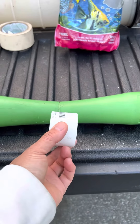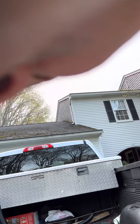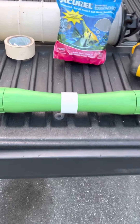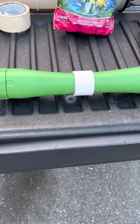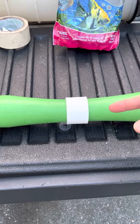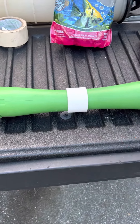Cut it in half and then connect those two halves together with the union. I want this to be reusable, so I don't want to glue it super tight. What I'm going to do is duct tape around here so that it holds and there's a good seal.